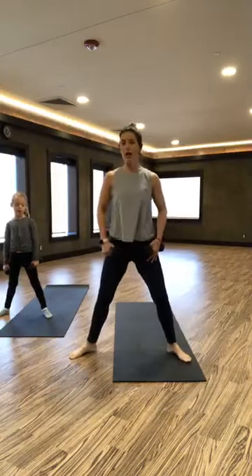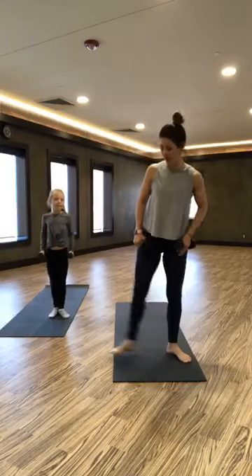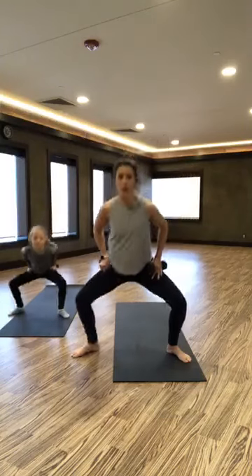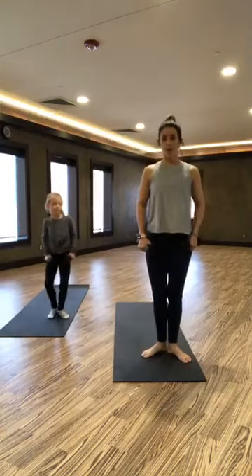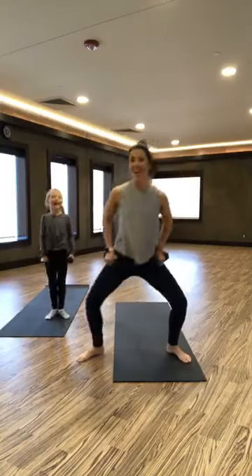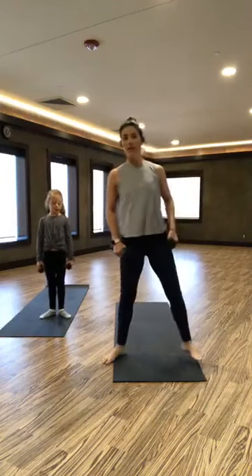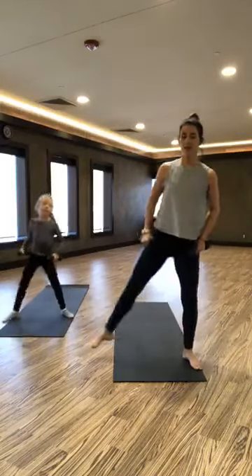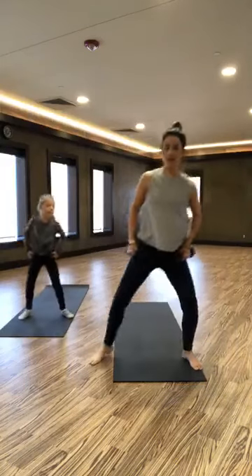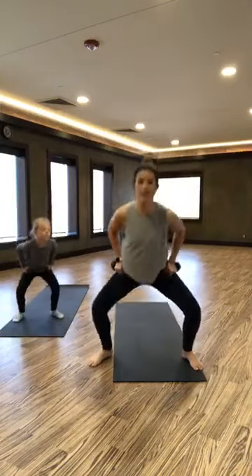And we're going to plie to a drag — drag it in to first position, or whatever. Come on, ballerinas, tell me what it is. Make sure you're squatting right down the center. Drag it in, heel to heel — inner thighs are burning. We're going back to our curtsy: take it wide, curtsy, plie, curtsy, plie. This is our last set, and then we're going to finish with plies and lateral raises one last time.